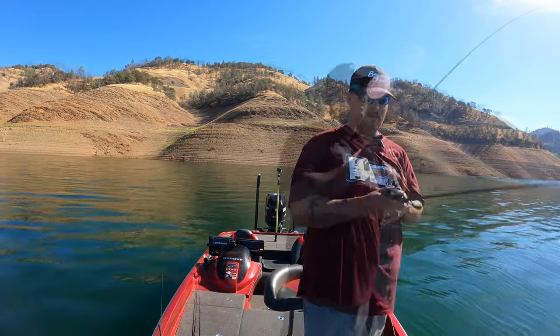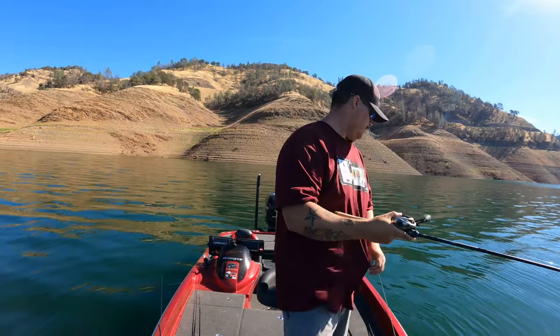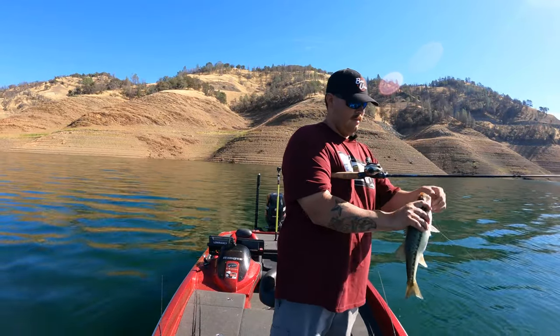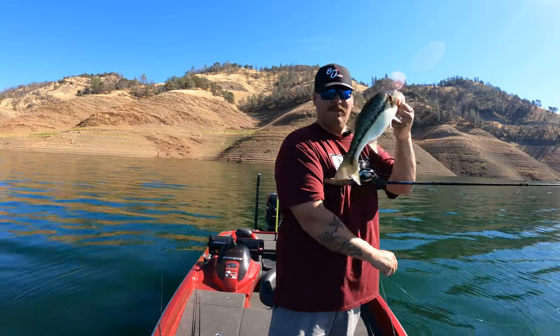Got them like spaghetti down there right now — got the mother lode and they're getting smoked on the first drop. Got a little tug — another good one. Definitely getting a little bit better as the day goes on. We've already probably caught 40-50 fish. If you guys aren't out here fishing Lake Horville, you need to get out here and get a line wet. We've had a few decent ones — a few pushing two, one might have been two and a quarter.